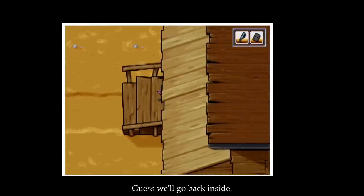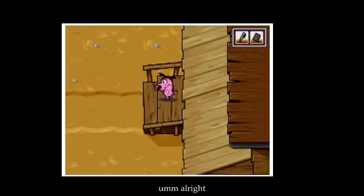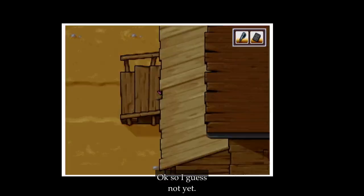Where should we go? I guess we'll go back inside. Look — the mailman is making his rounds. Let's go check on the mail. Empty — okay, so I guess not yet.